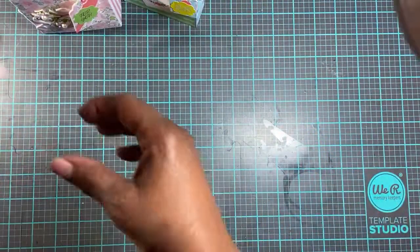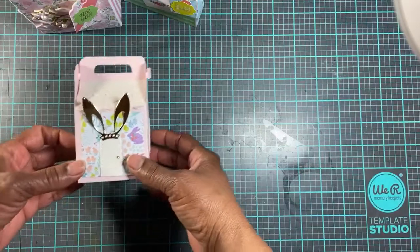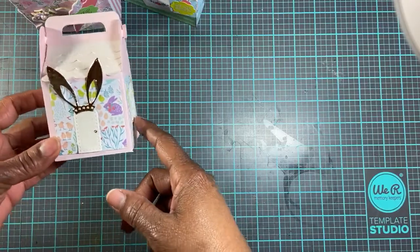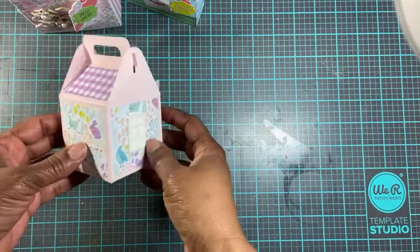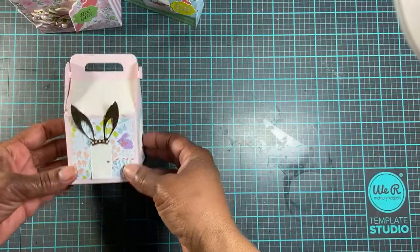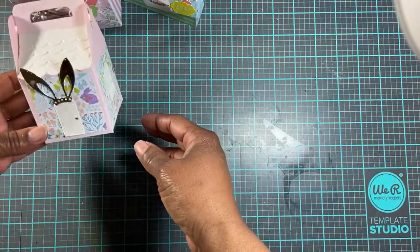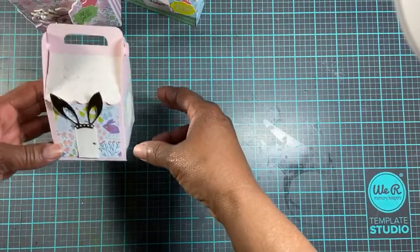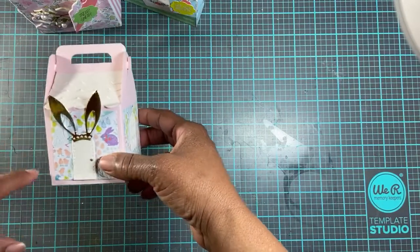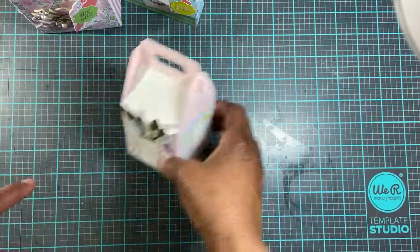This was a Sizzix house die. I saw Veronica make this — it was during Christmas. I was going to try to make it more Easter-themed, like an Easter house, but I didn't really like it, so I'll just share it with you anyway. Those ears came from a Spellbinders kit, and the paper did as well.